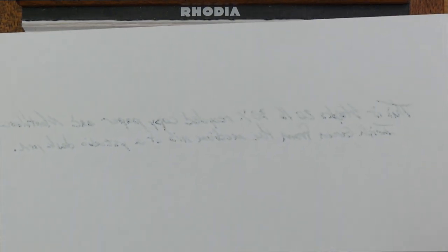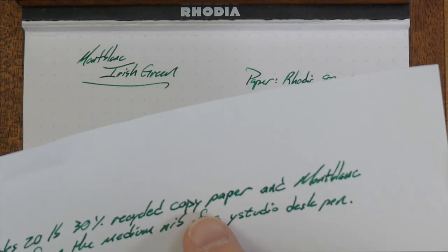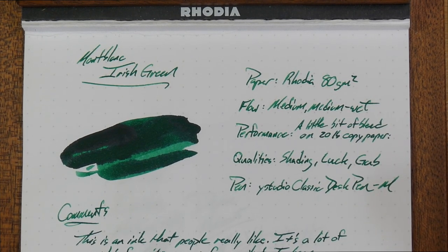If you look at the back, there is a little bit of bleed, but even on this kind of crap paper, you don't really have any of the problems you might get with other inks. I see a little bit of feathering, maybe a little bit of spread, but this is terrible paper. On anything better than terrible, it's real nice, including this Rhodia paper.